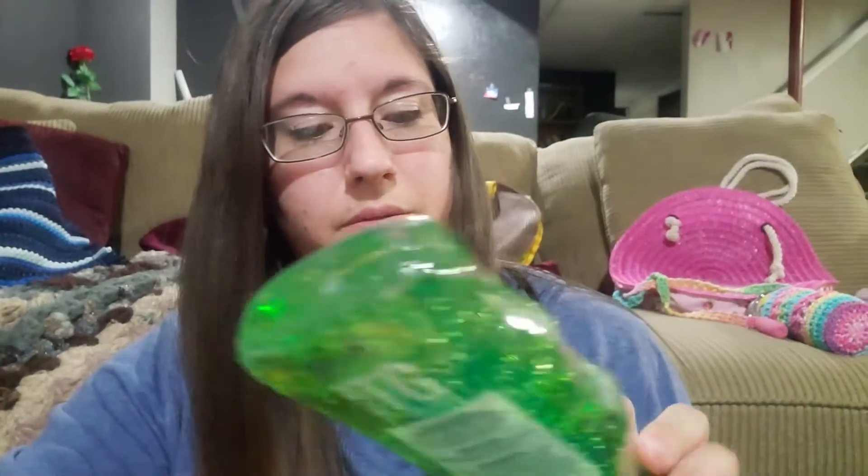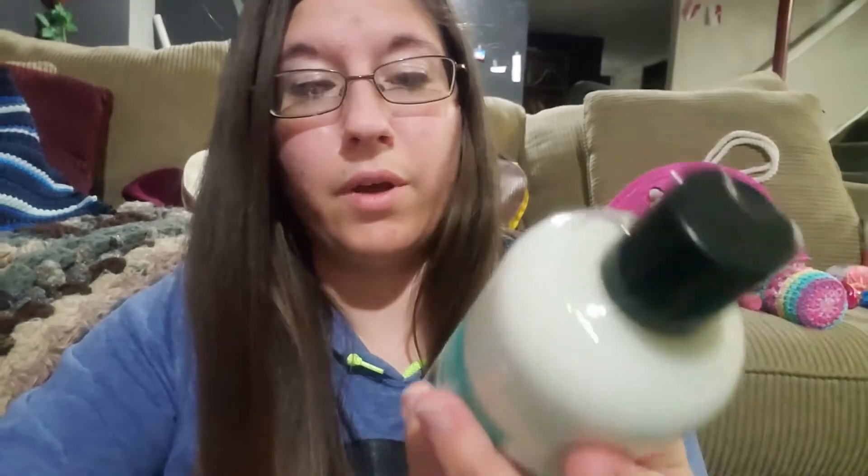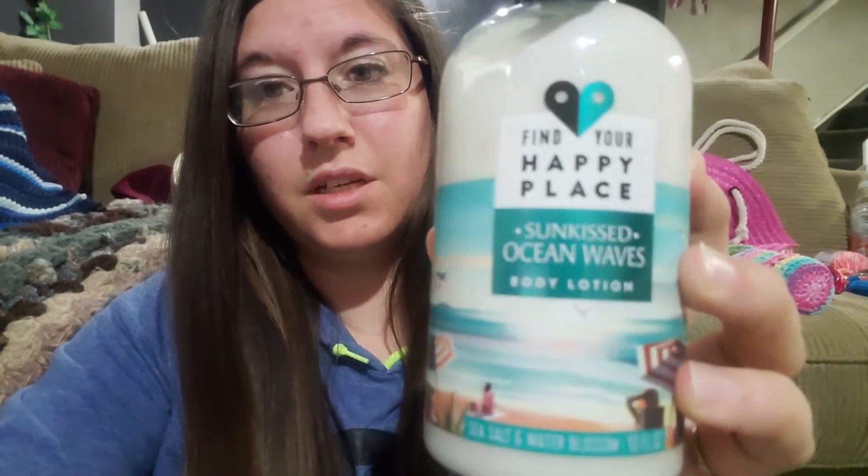All the bags have some aloe vera soothing gel from the dollar store and sunscreen from the dollar store. They also have this lotion from Walmart that was on clearance for a dollar. It's called Sun-Kissed Ocean Waves, sea salt and water blossom scented. I thought that would fit the ocean beach theme.